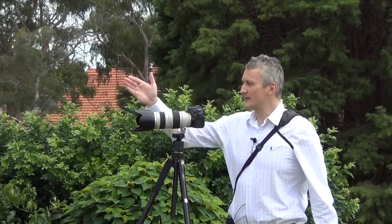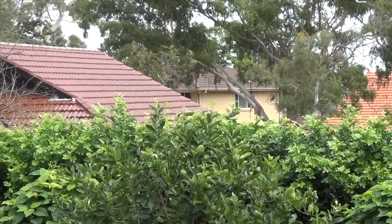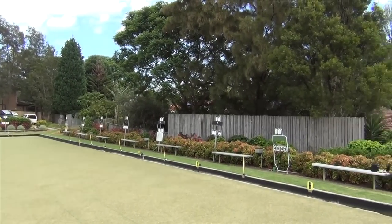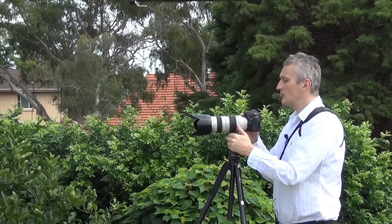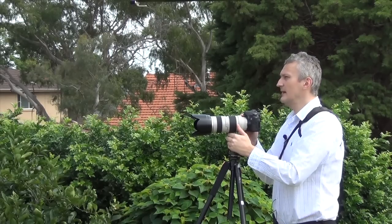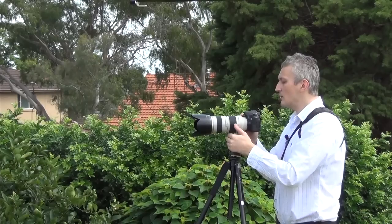For today's exercise I've chosen the local bowling club because I need a bit of distance — I'm going to shoot some signs about 50 to 60 meters away. I'll show you a pan to give you an idea of the space. I'm going to use aperture priority because I want to use the 2.8 aperture. The extenders will limit my aperture, but there's a lot of light — 1/1000th of a second, aperture 2.8, ISO 100.